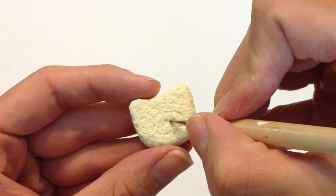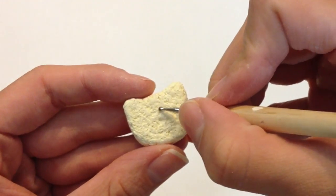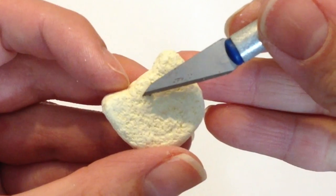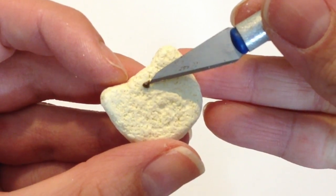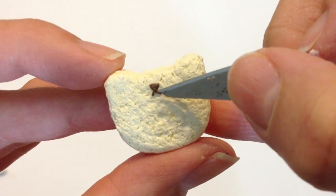Using a dotting tool, I'm going to outline where this little jelly piece is going to be, and this will help me define where I'm going to put the face. Right here I'm just putting a small triangle to form the nose and two little small strips of clay to form the cute little kitty mouth.